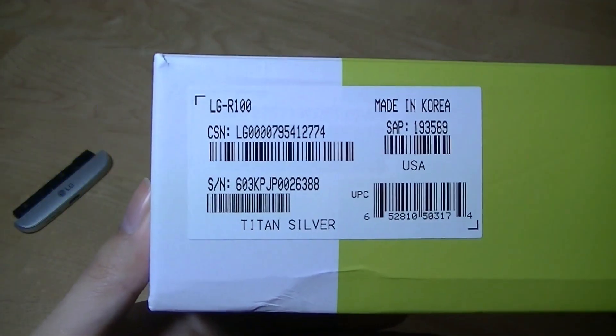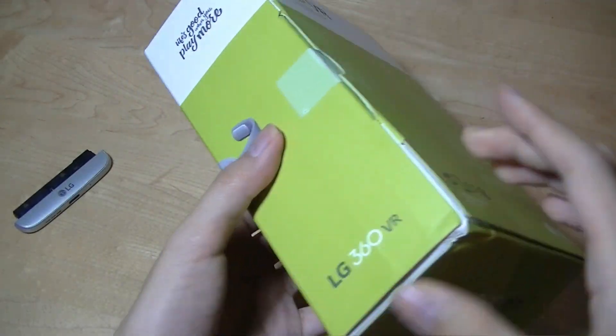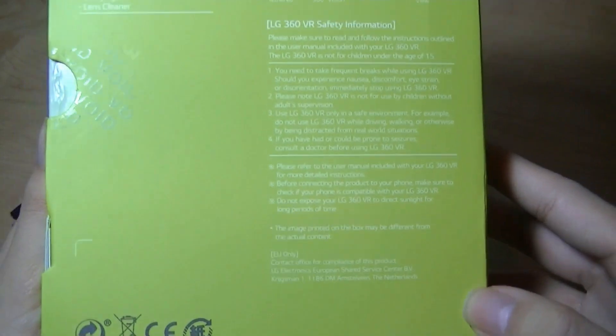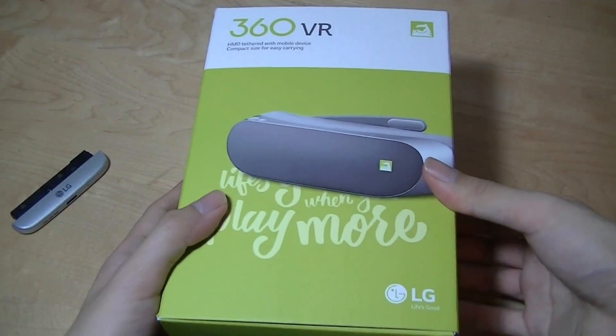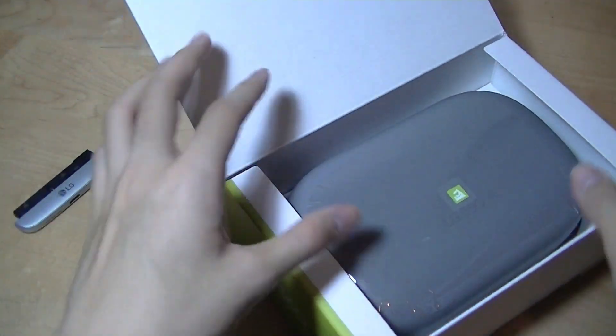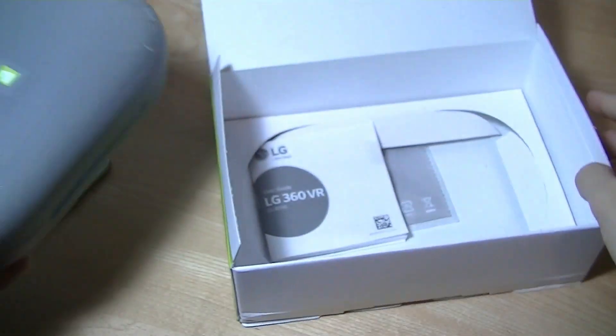The original retail cost of $200 was definitely too steep, but now you can find this thing for around $40 to $50. We're going to see if it's worthwhile at this vastly reduced price point for watching movies in privacy if you don't have a larger television, if you're traveling, things like that. It draws power directly from the phone, so there are no integrated batteries.